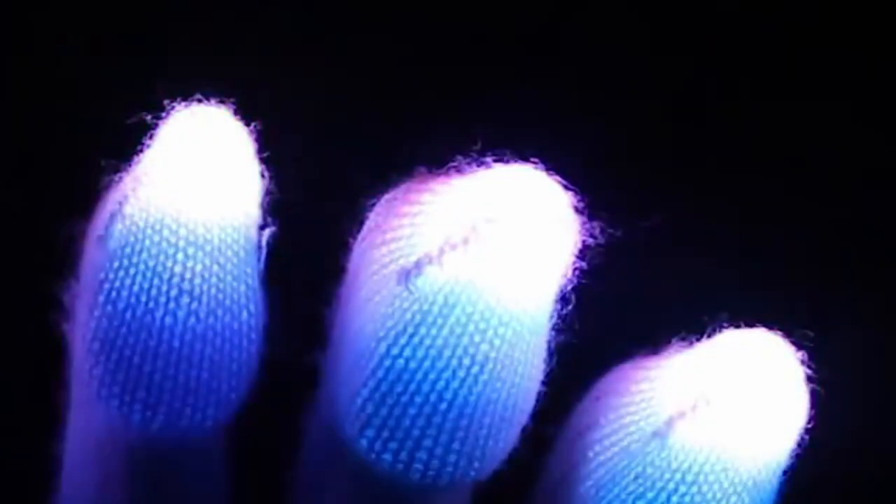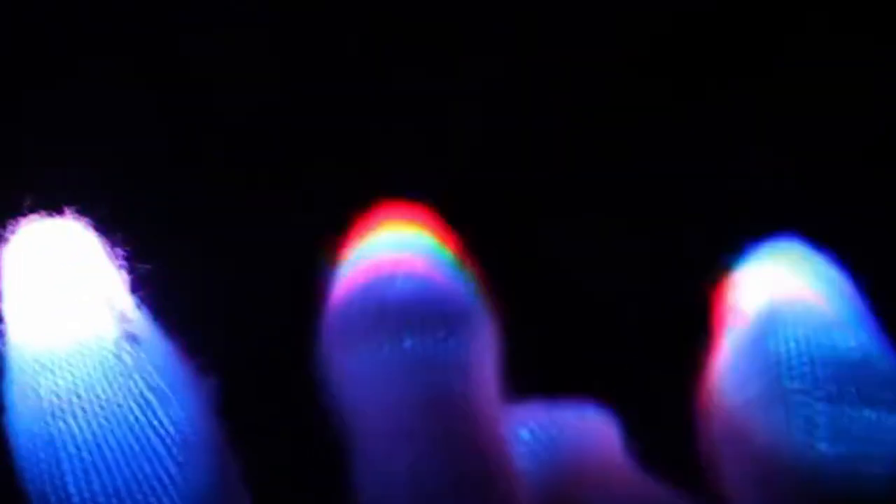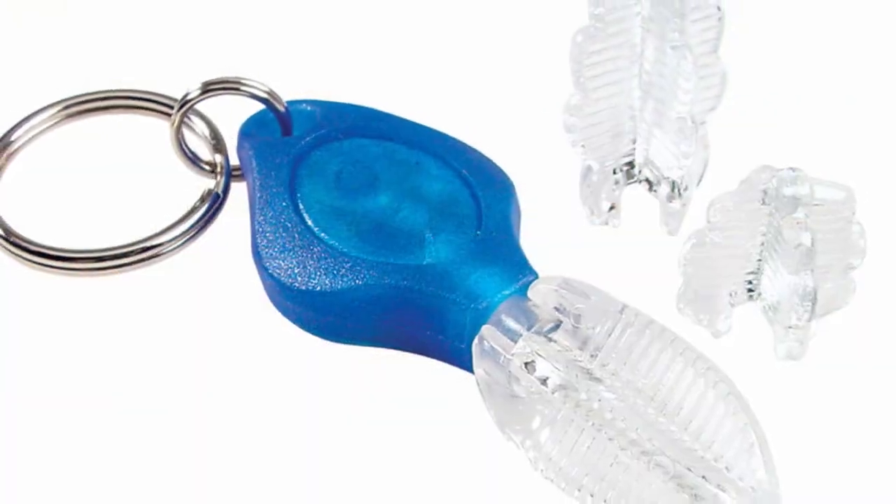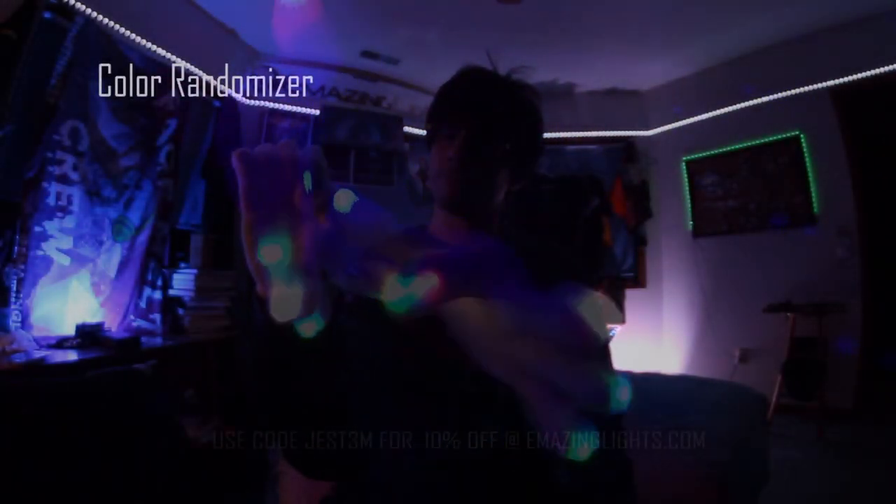Lights like this are typically called dots or e-dots. The first versions were called photons and ravens and were produced by LRI. These lights can be very bright but they are very difficult to change the batteries and they definitely do not have any amount of customization capability on the fly.